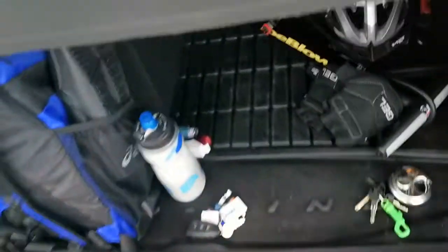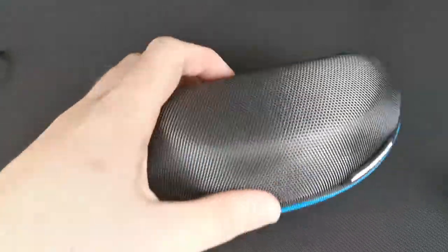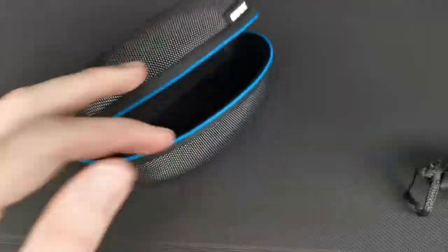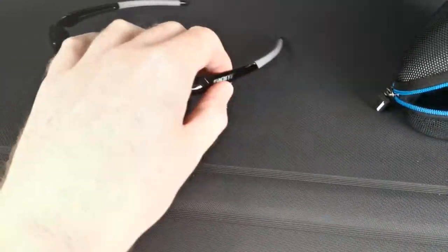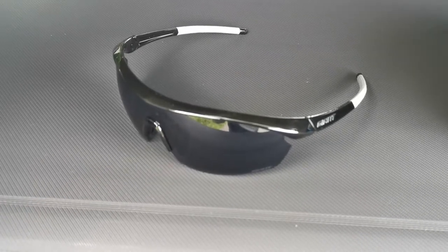It also comes with a soft carry case and, most importantly, a hard shell carry case as well. Pretty sturdy — I like it. I would recommend these; they worked quite well so far.